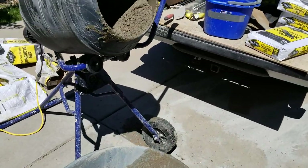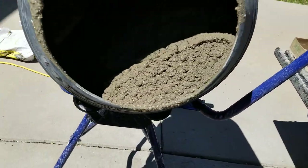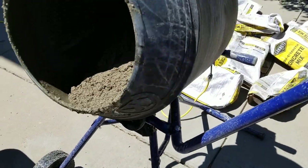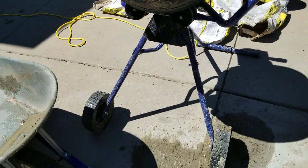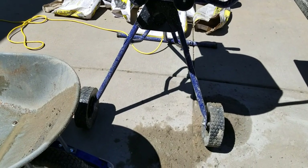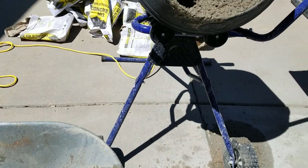Works pretty good. It's my first time using it. Seems to be pretty strong, the motor. I should charge Lowe's about 150 bucks for putting it together, though. Seems to be okay.